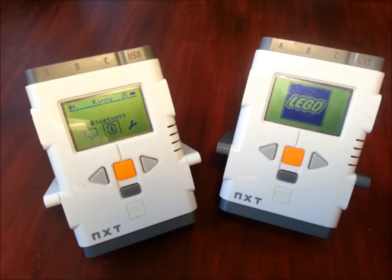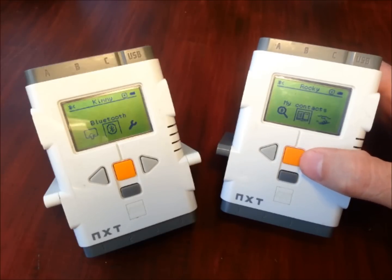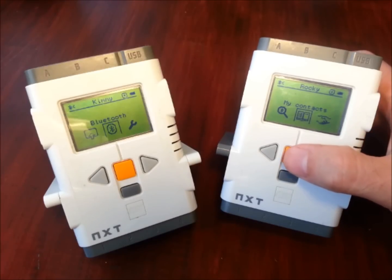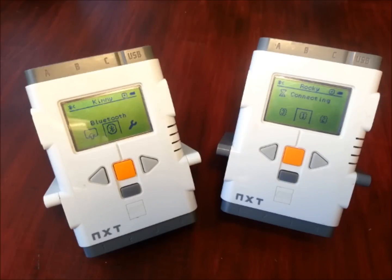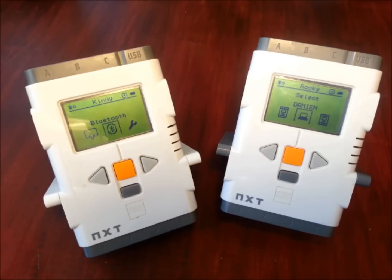I'm going to turn Rocky back on. Rather than going through the whole searching procedure again, I can go into Bluetooth and instead of going to that magnifying glass search option, I'll come to the option called My Contacts. My Contacts is a list of all the NXTs you've connected to in the past, so rather than searching and having to wait, I can just flick through my contact list, find Kimmy, and go connect on connection slot one. It's saying connecting — watching that little diamond — and there we go, full diamond. We've got our connection back. And that's how you connect two NXTs together via Bluetooth.